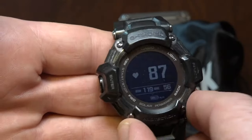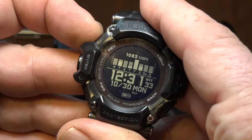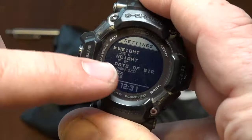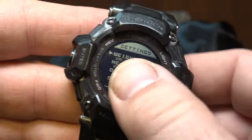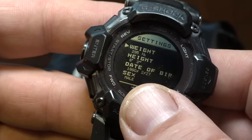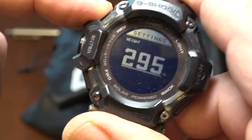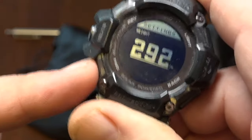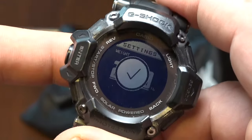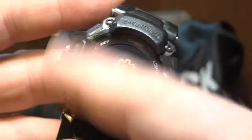To have accurate information about your health, you have to enter the information into the settings. That is one drawback of not having the Bluetooth set up — you have to manually enter your height and weight. I have my weight listed at 295. After getting this watch I lost negative 5 pounds, so I weigh 300 now. But entering the information pertinent to your health isn't that difficult using the navigation of the watch.